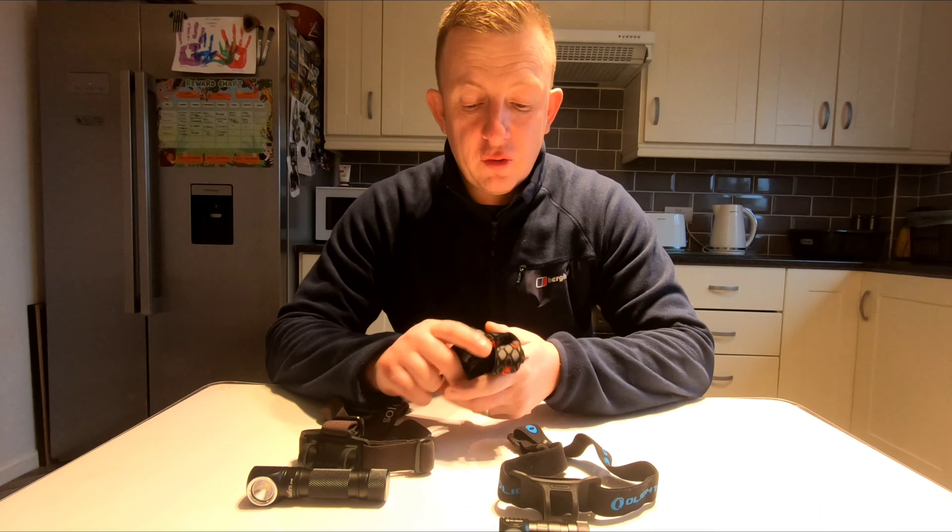I've also got the H1R Olight. I paid for this one myself — it was expensive, around about £67 — but it's a good bit of kit. I'll go through them properly in a minute.